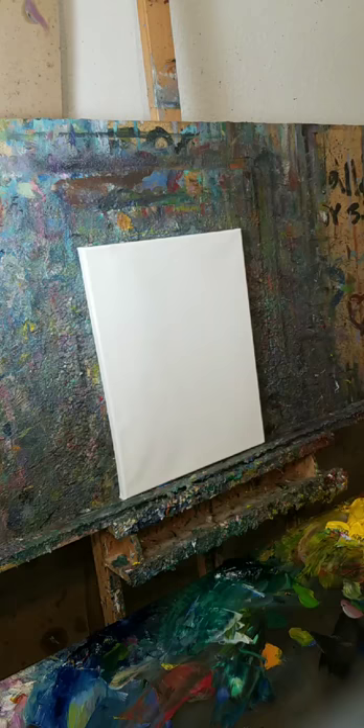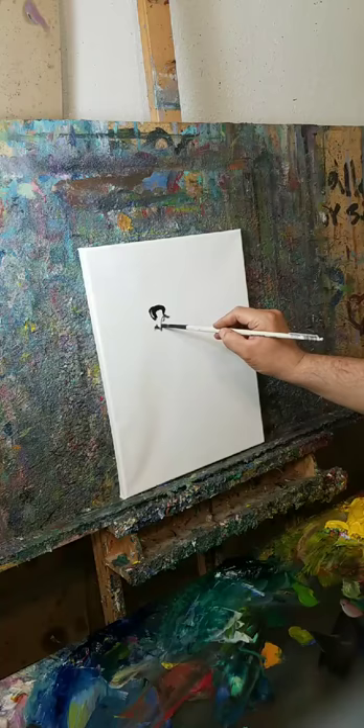A la prima means in one shot — it means one take. So I'm going to do a ballerina a la Degas, and I'm going to draw my ballerina.